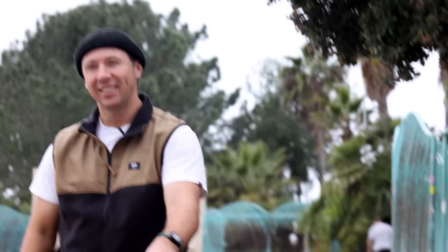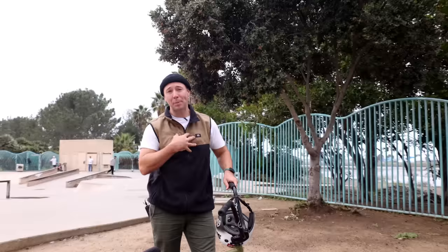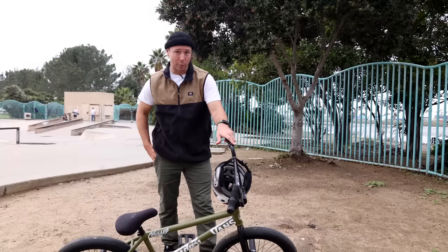Am I any better at building bikes after the last one? No, of course I'm not — I'm a terrible bike builder. If you need your bike built, make sure you ask me to direct you to SD Wheelworks.